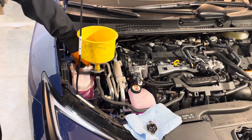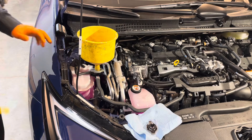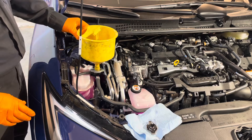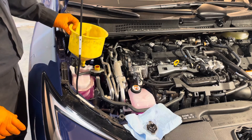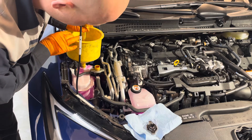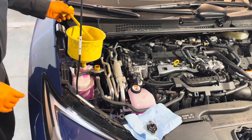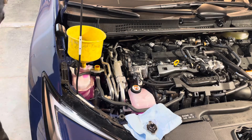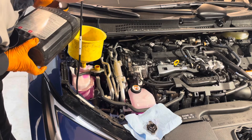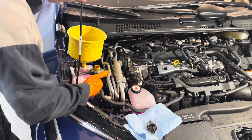Now we can open the overflow tank. Put the stopper into the funnel, take it out, and then fill the overflow tank to the max line. It spilled a little bit here, but the max line is right here. Add a bit of coolant slowly until it's right at the max line.